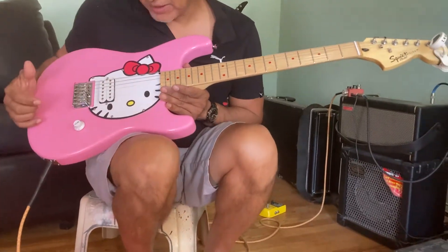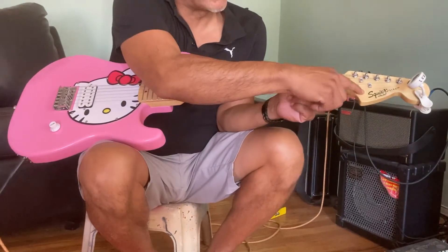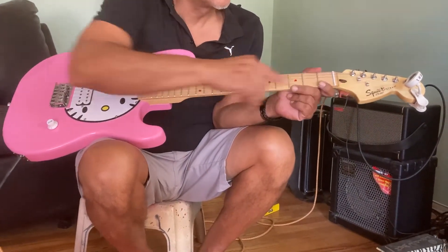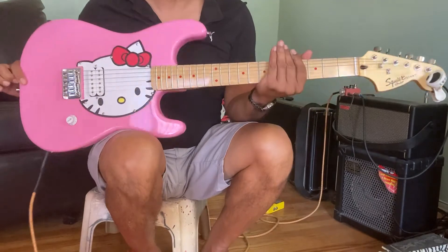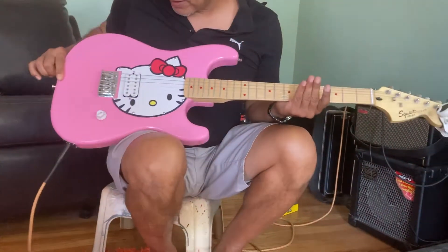Hi, we got here a Hello Kitty guitar, Chinese made. Even though it's branded Squire up here, it's not a Squire guitar. They even put a fake sticker here and you got serial numbers on the back, but this is a Chinese made guitar.